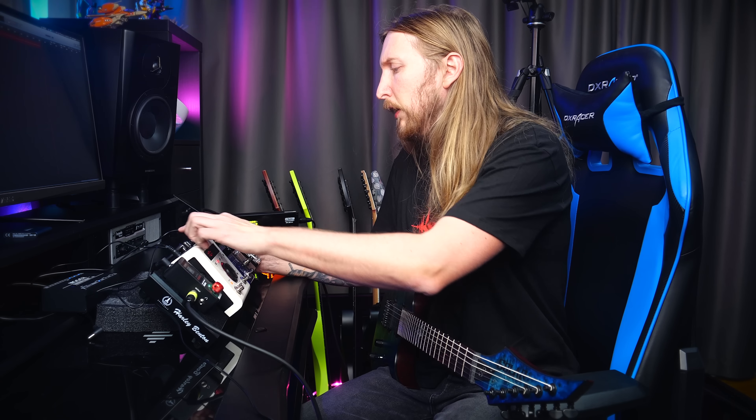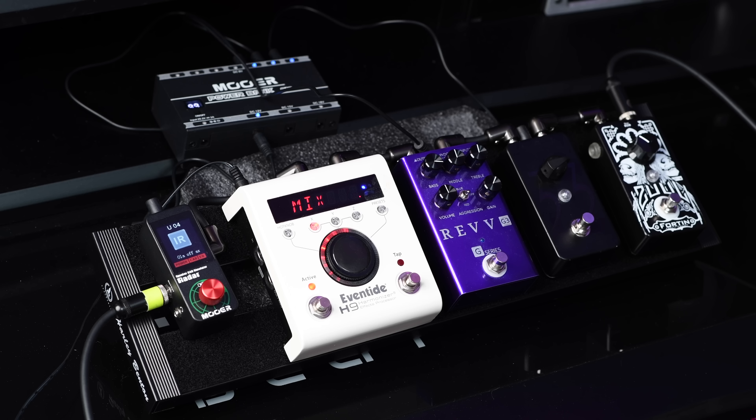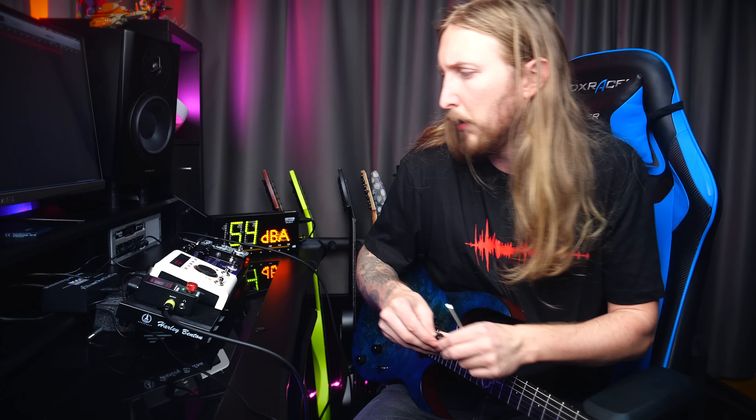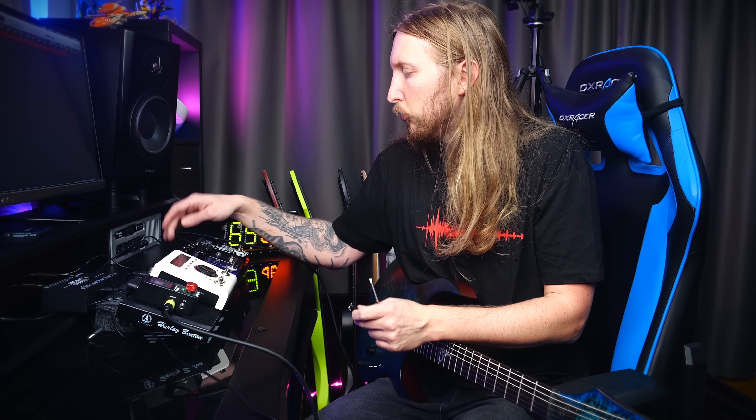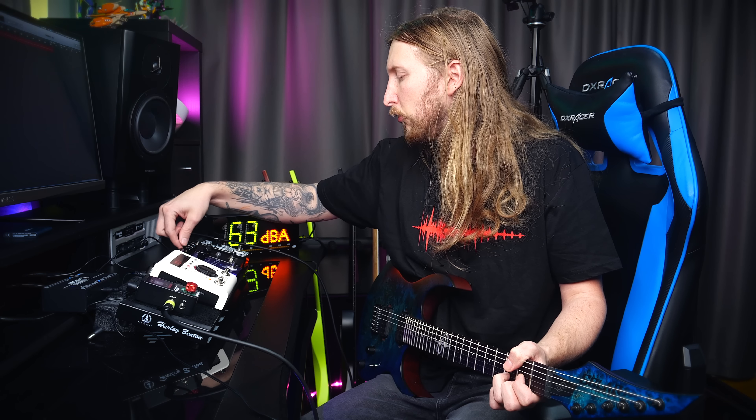Look at all this tight cabling I've done — I did this myself and I'm very proud of it. These are cables from D'Addario. Basically it's their patch cable kit — you buy loose connectors and then a cable, cut the cable, screw in the connectors, and you have a small patch cable of the perfect length for your pedal board. No more super long stupid patch cables. For me as a control freak, this is very very good for my mind.